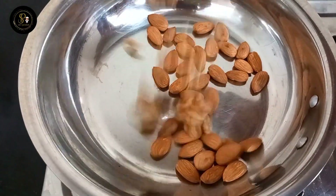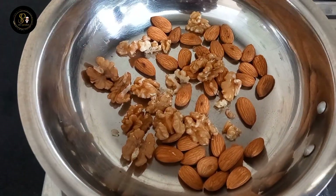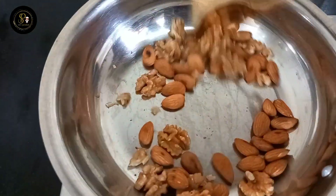We will add nuts separately. These are proteins, fiber, and fats. We need to add unsaturated fats.